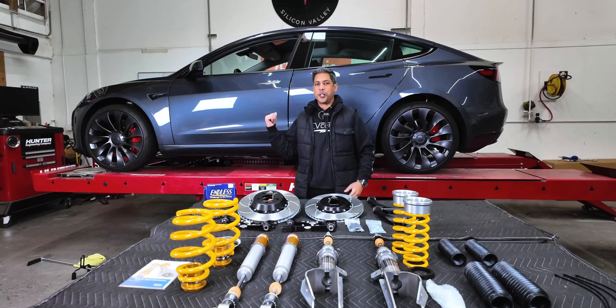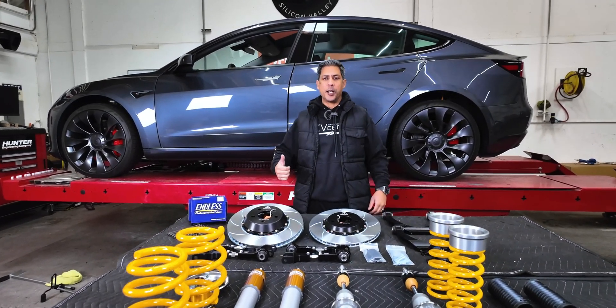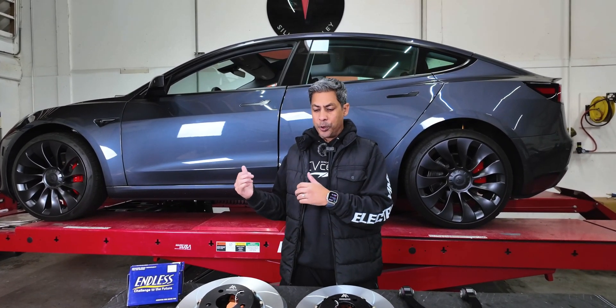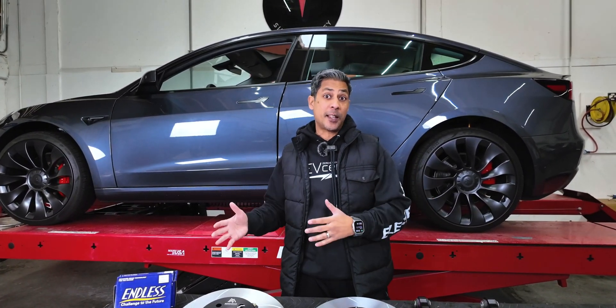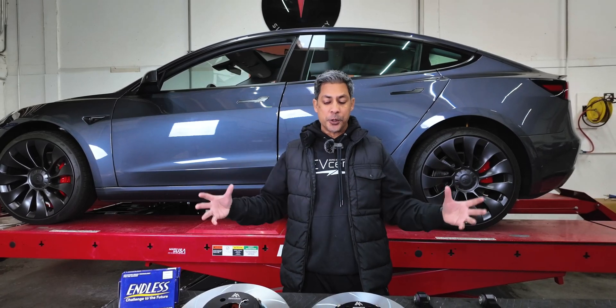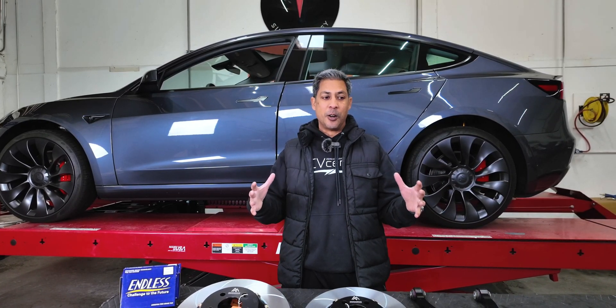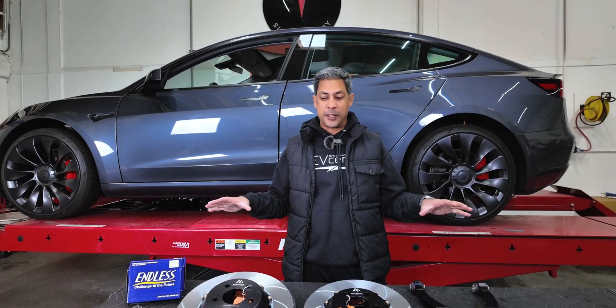What's up guys? So check it out. We've got a 2023 Model 3 Performance. He was running a stock class in autocross, but now he is going to be moving into the EVX class with a whole new set of rules. This is going to afford him the opportunity to upgrade all of his suspension components practically.